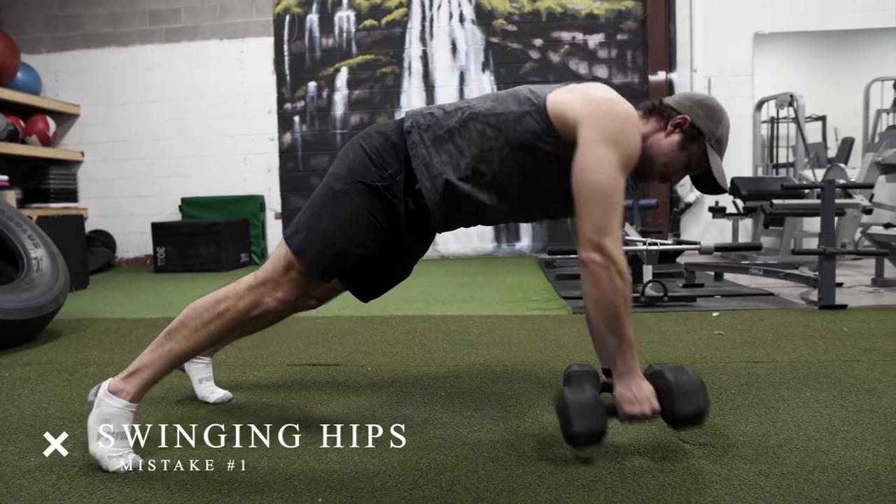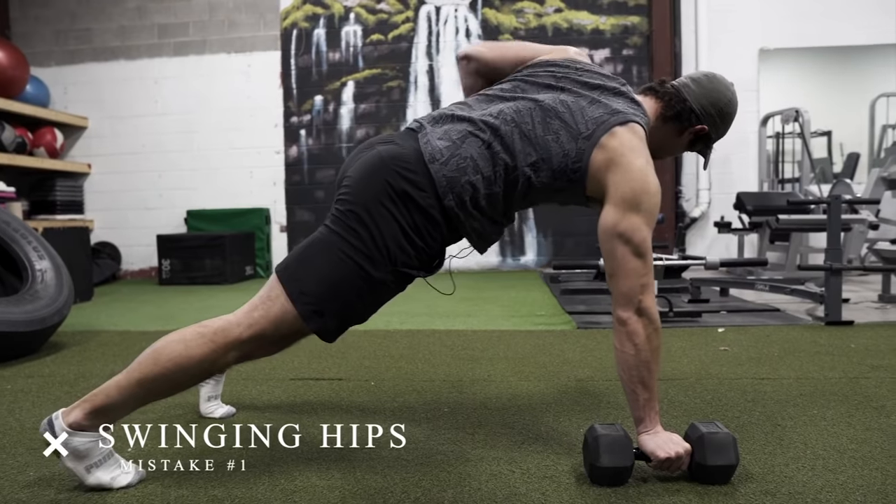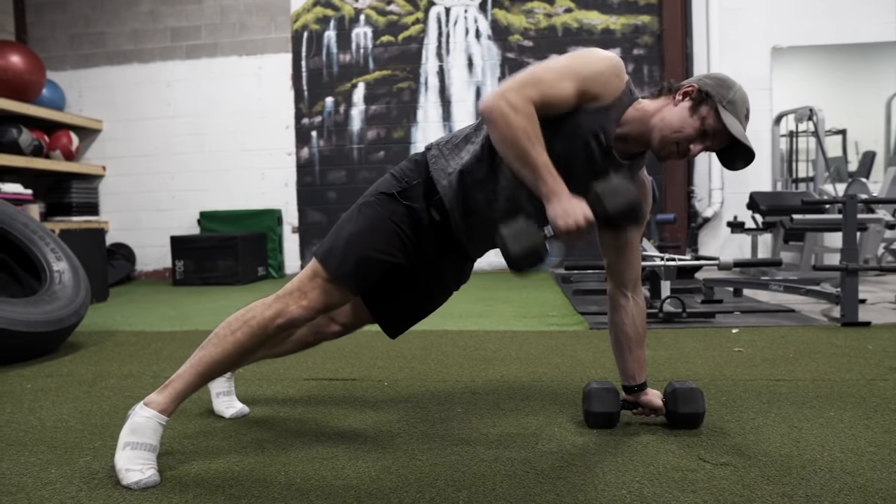Common mistake number one is hip swinging from side to side. I see this happen so often — people just can't master the shoulder tap position. I'd much rather you do regular standing rows and shoulder taps in a plank position than do renegade rows on the ground with very poor quality, because that's not going to do much for you. Make sure you're keeping your body super straight — that's how you'll get the best benefits from this exercise.